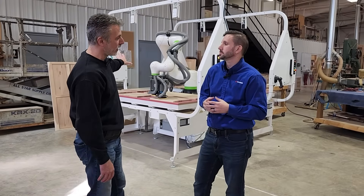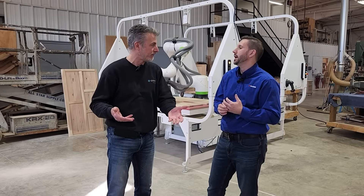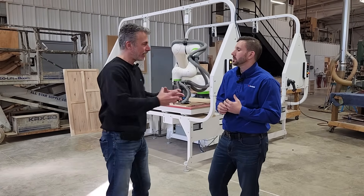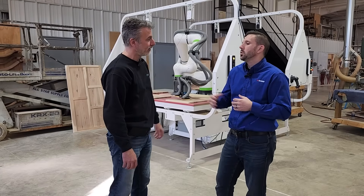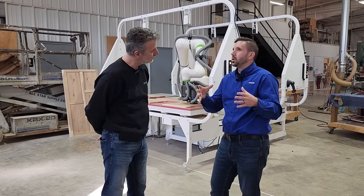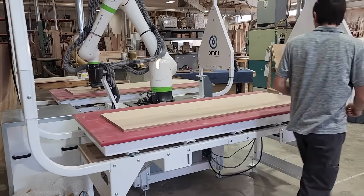The machine is working with nobody around — that's really a machine that is adding workforce to your team. You don't lock in a resource to manage the machine while it's working. So what do you see as typical — a shop with how many people hand sanding does this machine replace?